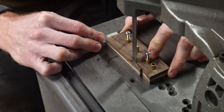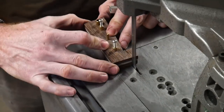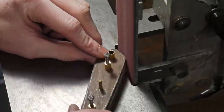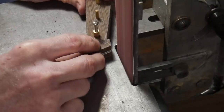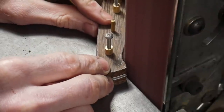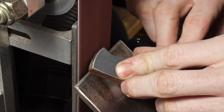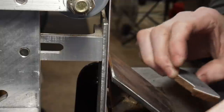Once all holes are drilled, I rough cut the profile of the handle on the bandsaw before gluing the scales onto the knife. Doing this upfront means I don't risk cutting into the blade and I reduce the amount of grinding on the 2x72. I use the side of the platen to get into the radius and get close to my scribe lines.